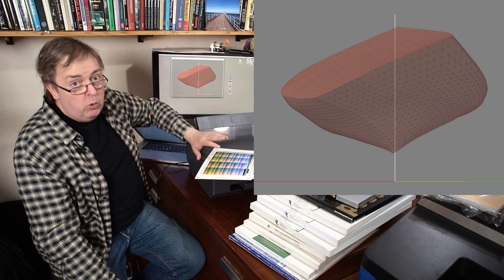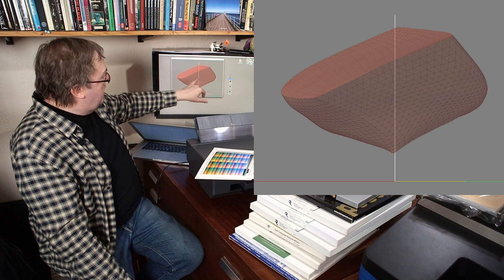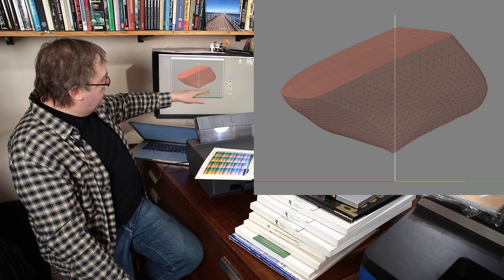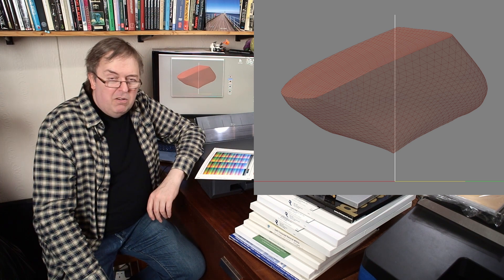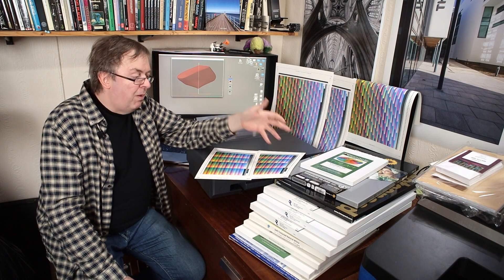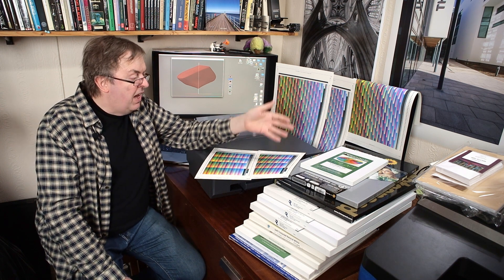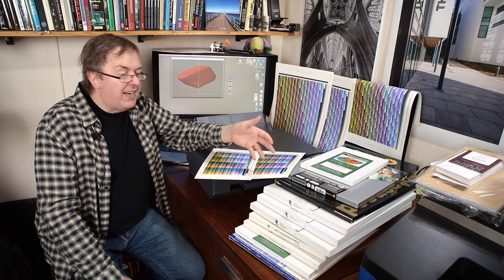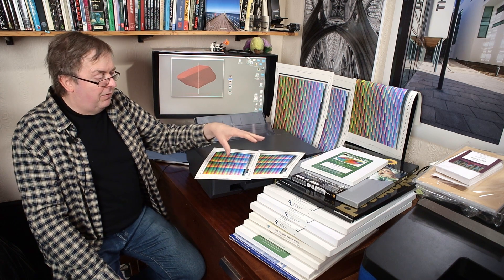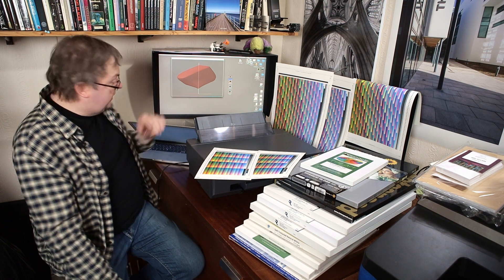It's a lovely smooth shape, which is always a good sign on a profile. The height above the axis at the bottom tells me the blacks I'm getting are not going to be particularly black. In fact, I'm getting a D-Max of about 1.6 to 1.7 on this, which is good for an art paper like this — I would not be disappointed with it. I could get that up a little bit higher on a pigment ink printer, but you're not going to get much darker than that. So there's no problems there.